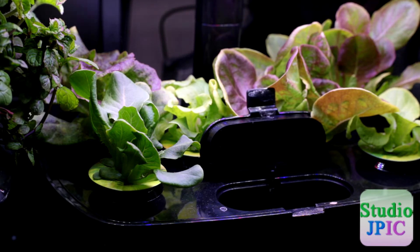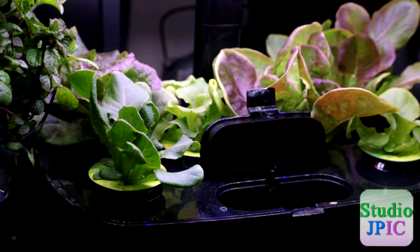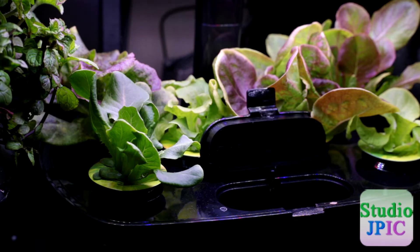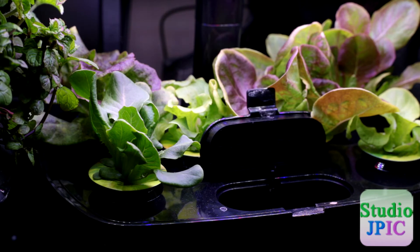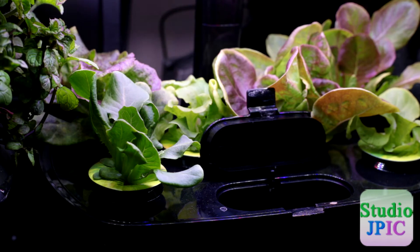Once I put the nutrients in, the other thing I like to do is to fill it up with water. The main reason I do that is to get the right proportion of nutrients and water in the tank — you don't want too many nutrients in there, as it could be negative for the plants and could also affect the pH of the solution.